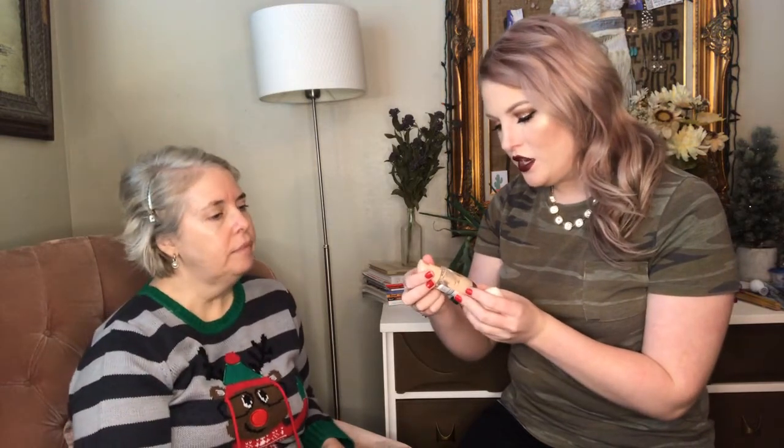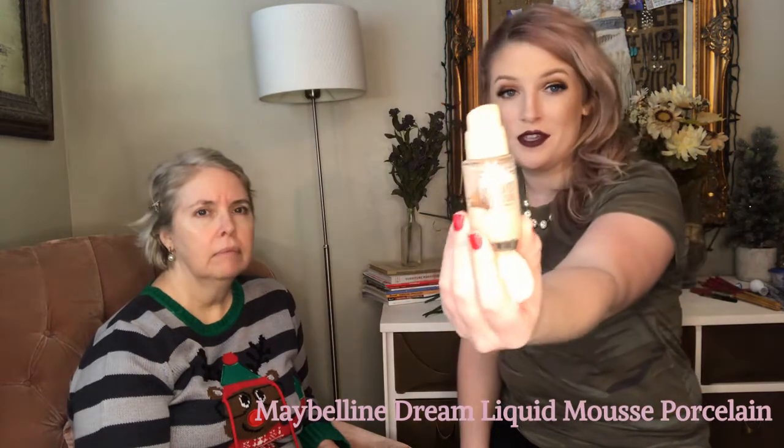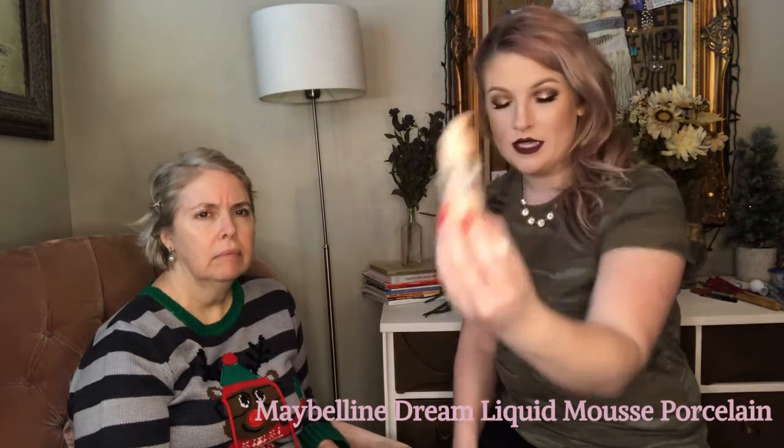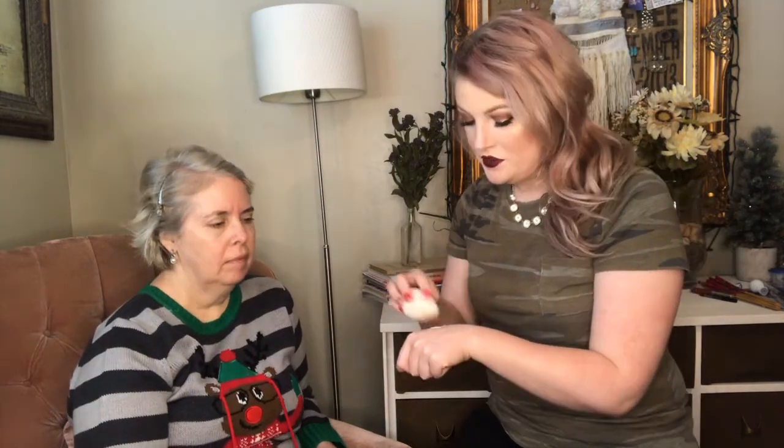Now that I've gotten her face all moisturized and let it sit in her skin, I'm going to apply a little bit of foundation. I don't want to put too many layers on her face — I don't want it to look cakey. Today I'm just going to be using the Dream Liquid Mousse in airbrush finish, shade Porcelain, because like me, my mom is really pale. So we're just going to go in with my dampened beauty blender.